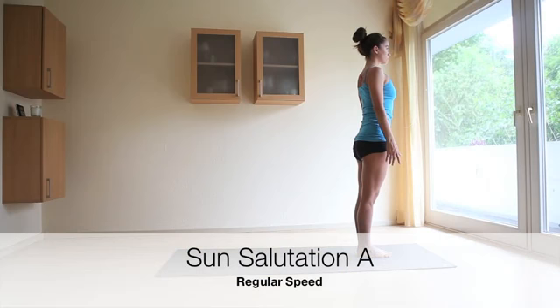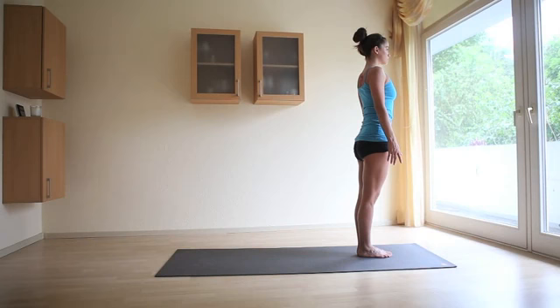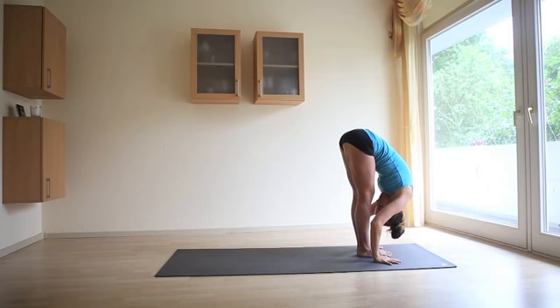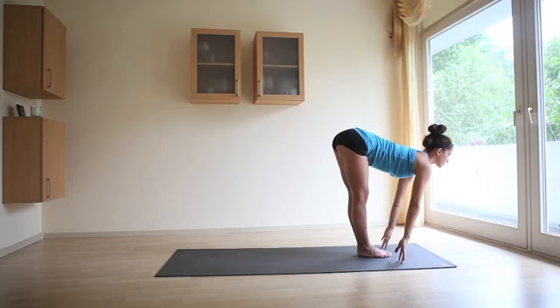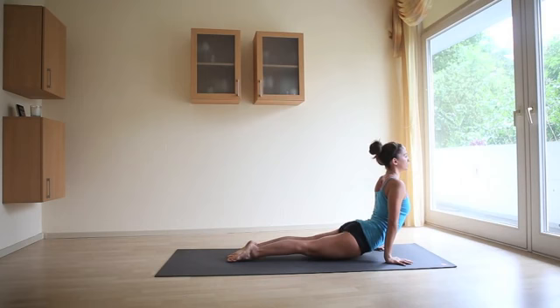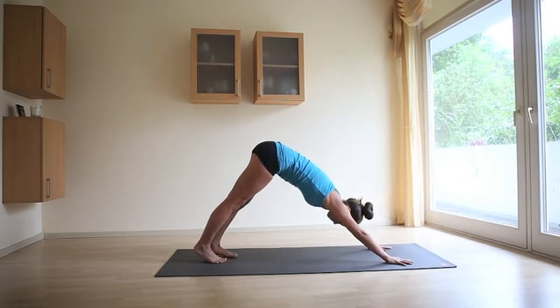Let's do it again, this time at regular speed. Inhale, arms come up overhead, look up. Exhale, swan dive forward, fingers in line with the toes, chin to shins. Inhale, flat back, look ahead. Exhale, plant the hands, bend the knees, jump back — Chaturanga Dandasana. Inhale, roll over the toes — Upward Facing Dog. Exhale, roll over the toes — Downward Facing Dog.